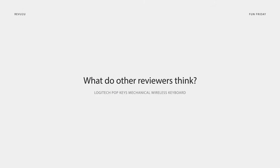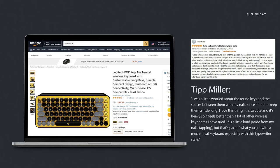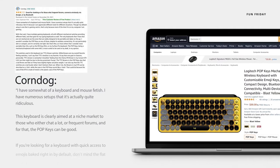What are other people saying about the Logitech Pop Keys Mechanical Wireless Keyboard? Tip Miller sent in her review saying: 'I was a little worried about the round keys and spaces between them with my nails, since I tend to keep them a little long. I love this thing. It's so cute, and it's heavy, so it feels better than a lot of other wireless keyboards I have tried. It is a little loud aside from my nails tapping, but that's part of what you get with a mechanical keyboard, especially with this typewriter style.'